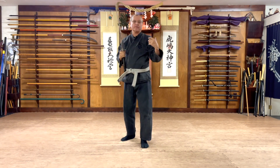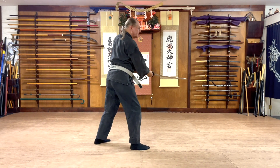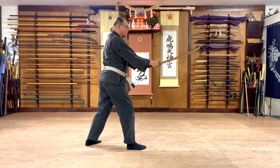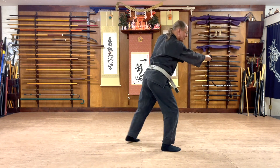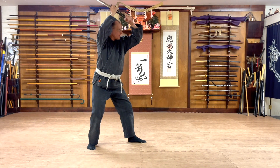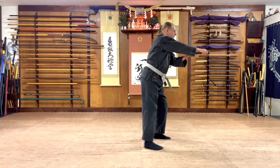Let's now take a look at it from the side view. Starting in Haseo, we have our Kaisagiri, Ski Dogiri. Go to Sagan. From here, Dogiri, Ski Dogiri. Briefly passing through Sagan, you come to Dajodan. You have Shomengiri, Ski Dogiri.